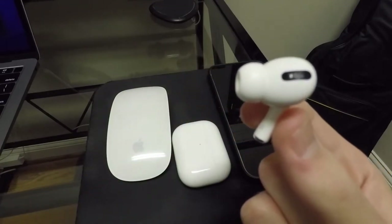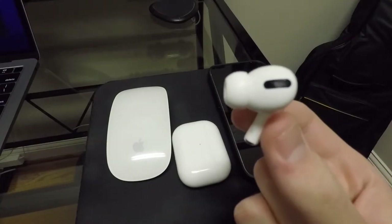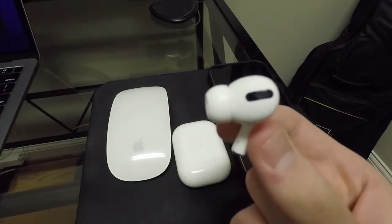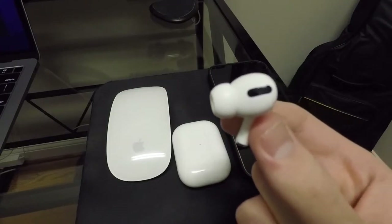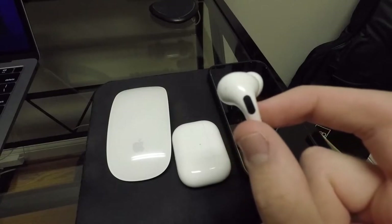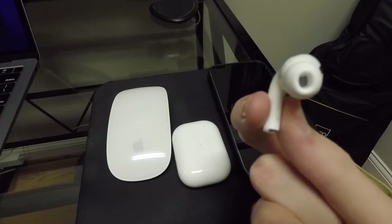They actually give you extra ones in the packaging. The ones that come pre-installed are the medium size. I found that really these are the best ones for me — the small ones are just too small and the large ones are just too large. The medium size is going to work for most people, so that's what I recommend using.